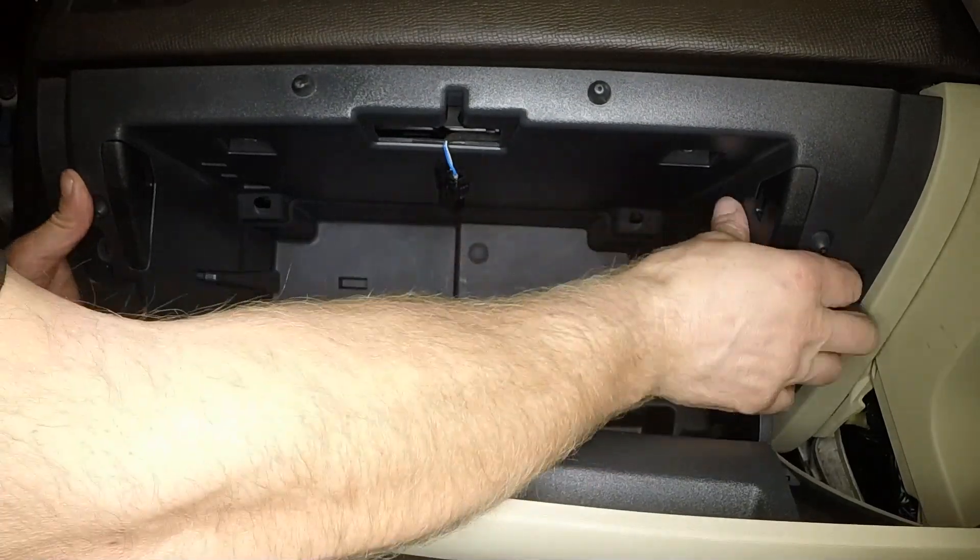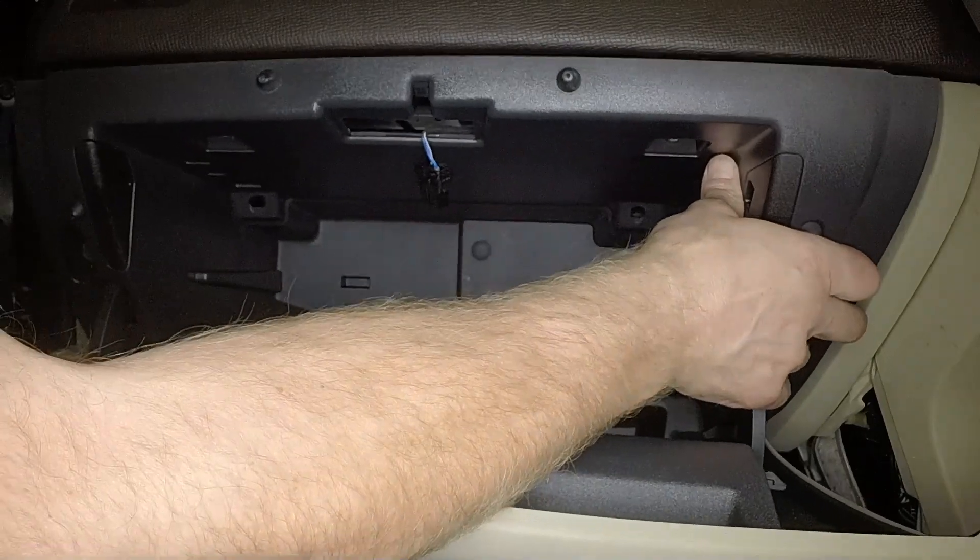Carefully ease the glove box rearwards, feeding any wiring through the apertures as the glove box is withdrawn.